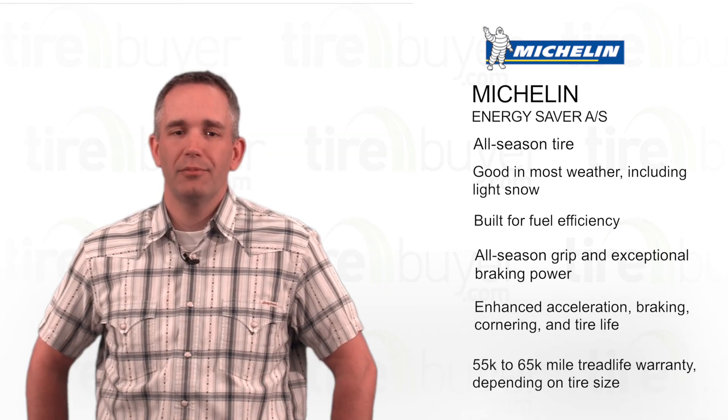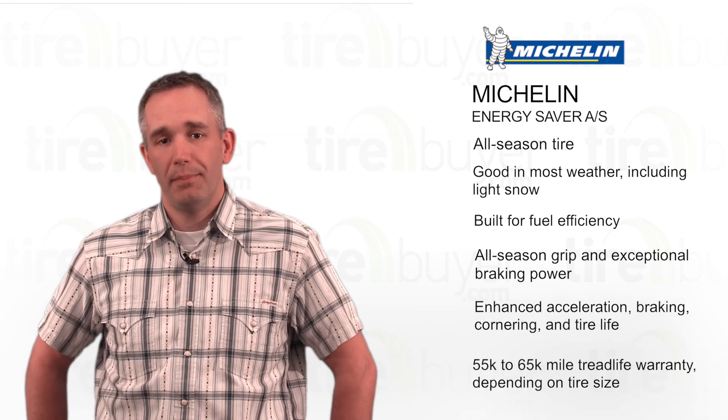This tire comes with a 55,000 mile to 65,000 mile tread life warranty, depending on tire size.